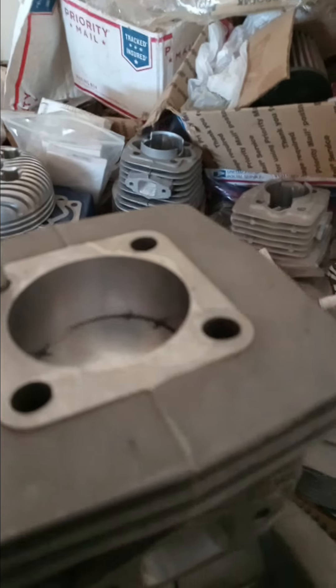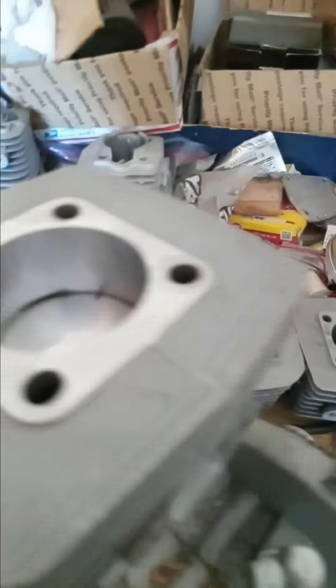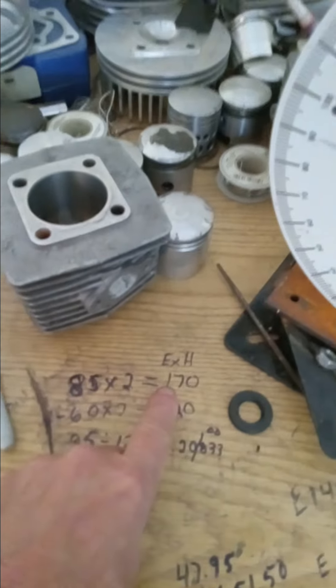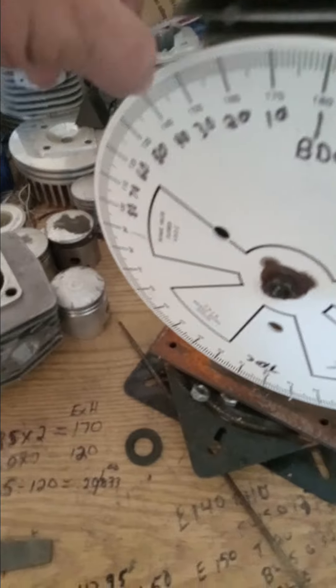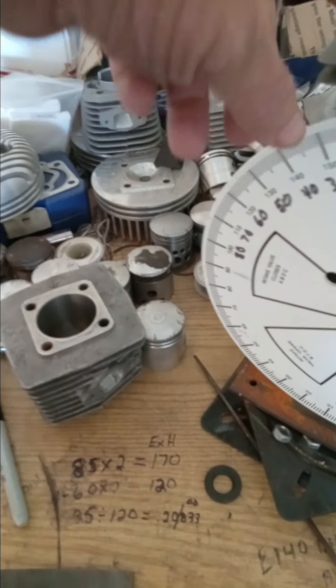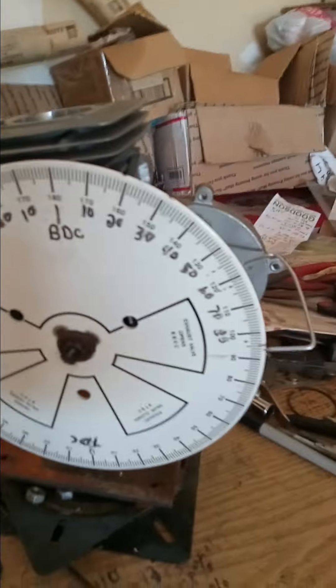Port timing — real simple. Looking down the exhaust port, I see at what moment that port closes. It happens to be at 85 degrees. Since my degree wheel is correct, going down and up, it's going to close at 85 degrees. Simple math: 85 times 2 equals 170 — that means I've got 170 degrees of total time. The exhaust port opens and closes at 85 degrees from TDC.